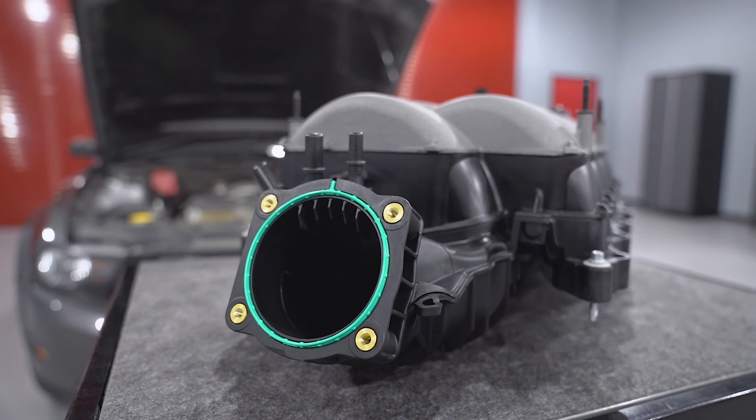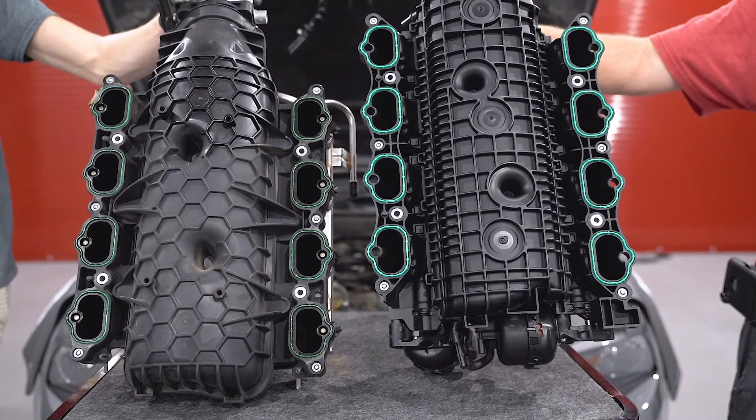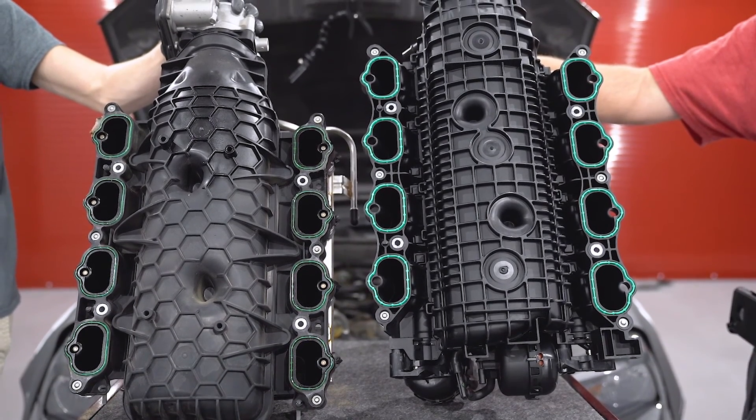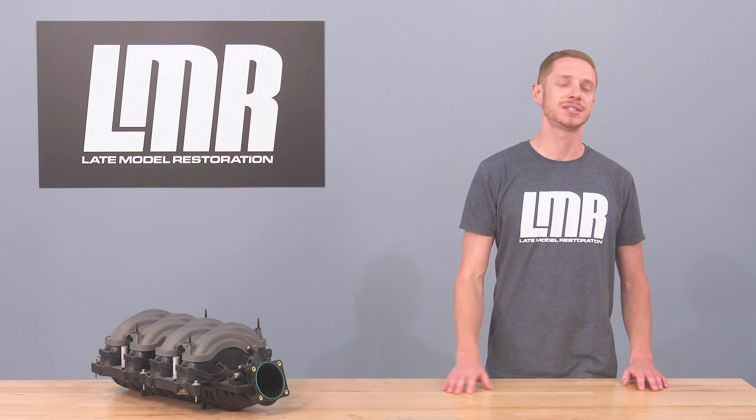Overall this is a solid start to the car and we will definitely add to it in future videos. Be sure to drop us a comment and let us know what you would like to see next on our 2011 GT. For the most current product information, pricing, and availability on anything you may have seen in the video, be sure to reference LMR.com.